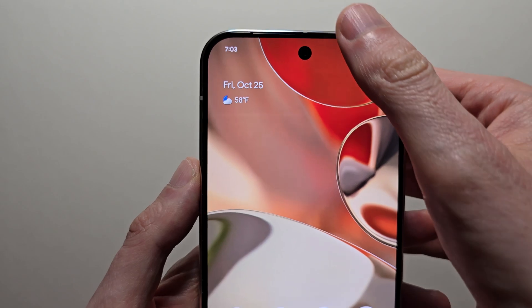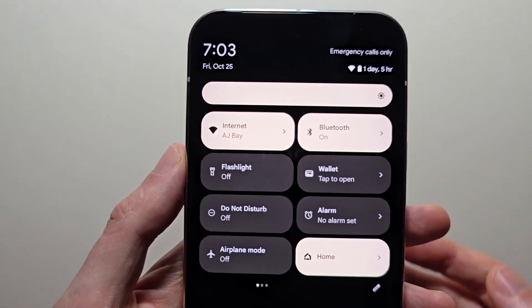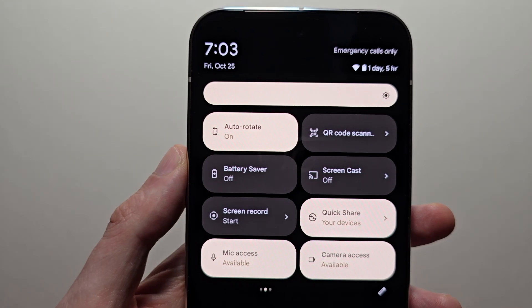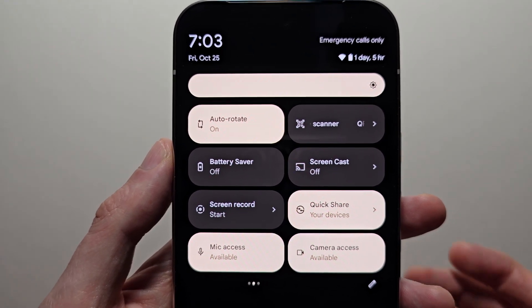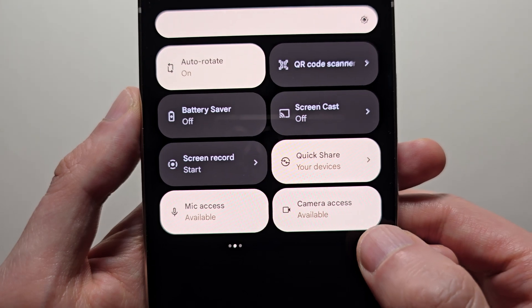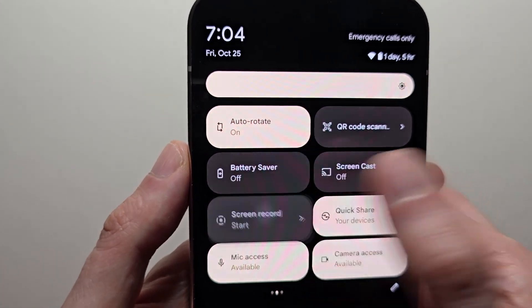Now it's pretty simple. First just swipe down two times. Then swipe to the right. Now you're going to look for screen record — for me it's right here. But if you don't see it, press the pencil, then just press screen record.